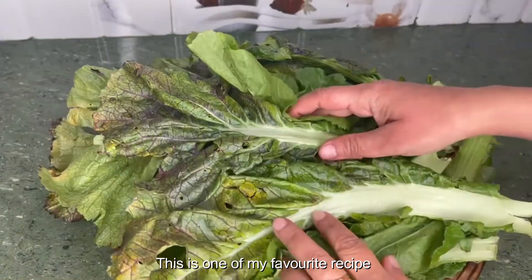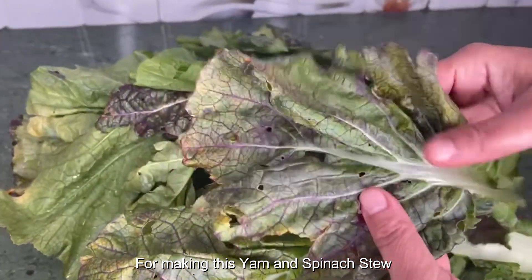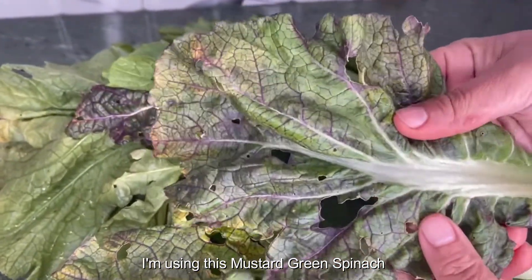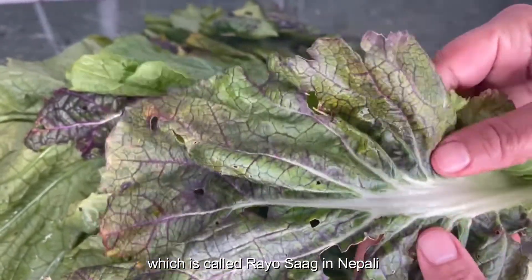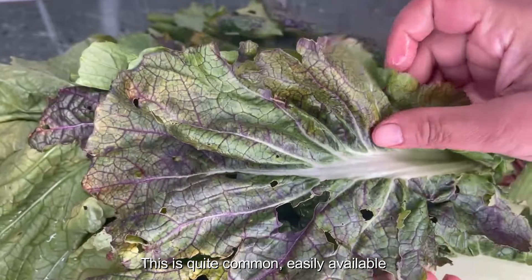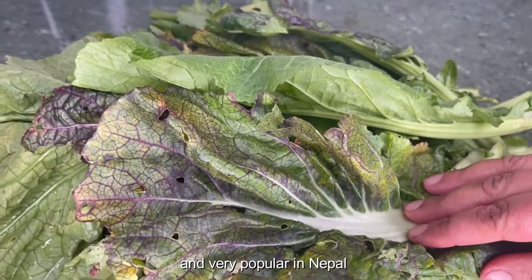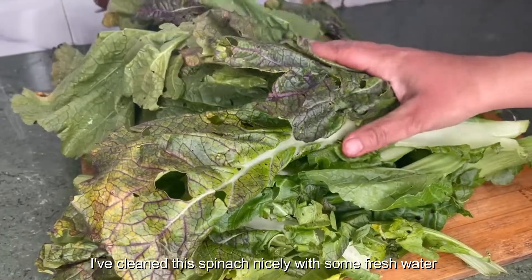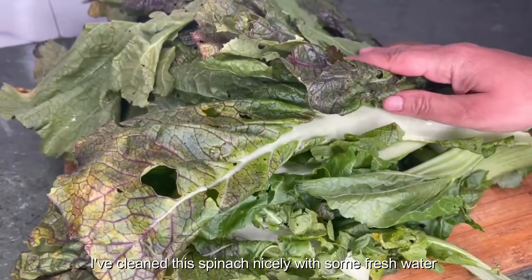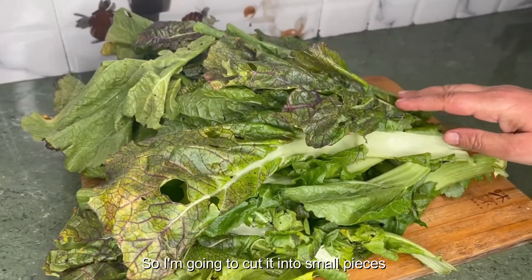This is one of my favorite recipes for making this yum and spinach stew. I'm using this mustard green spinach, which is called ryo saag in Nepali. This is quite common, easily available and very popular in Nepal. I have cleaned this spinach nicely with fresh water three times, and I'm going to cut it into small pieces.